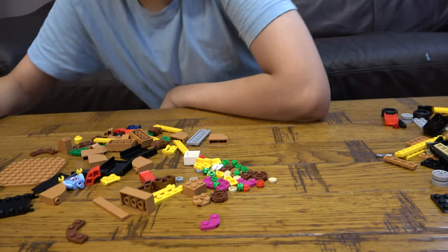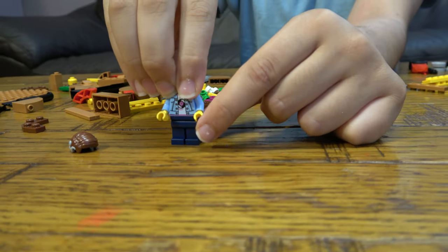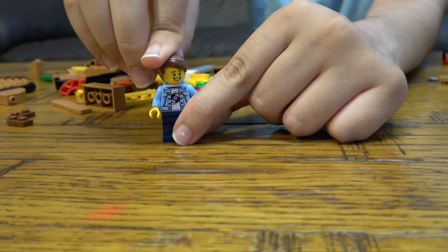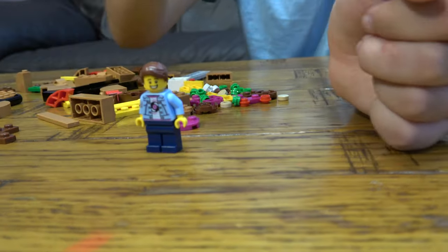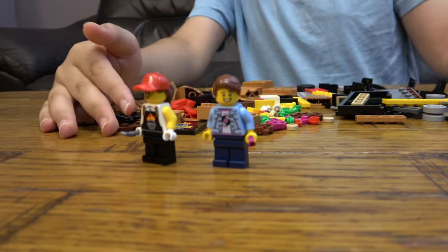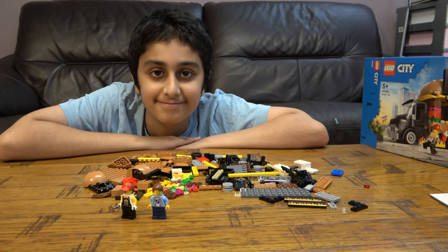There's definitely some nice colors in here. And the minifigure — I forgot! I wish they had leg printing, that would be really nice. He only has one face which I've had before — this face I got from a monster truck driver. But the headpiece is new. And then you can get all the pieces. I hope you guys like it — subscribe to see my videos, bye guys, and we'll see you next time!